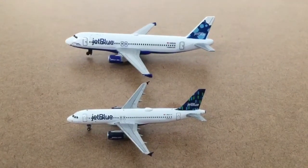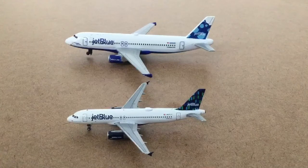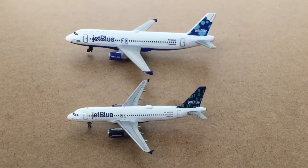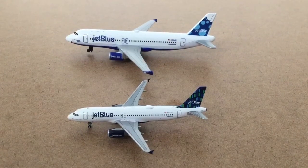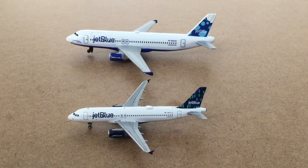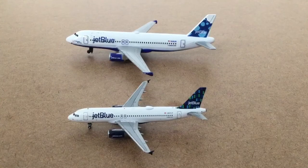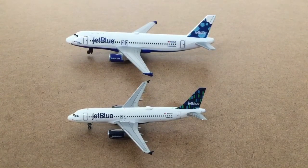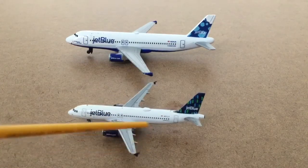One difference is the windows and logo on the Daron are actually stickers that are put on, whereas on the Gemini Jet they are painted on and cannot be removed. On the Daron JetBlue, you could peel off the sticker and then it wouldn't have any windows and wouldn't look very nice.